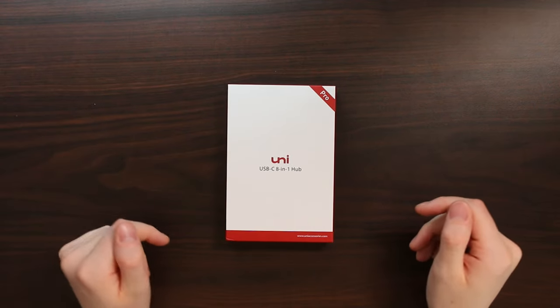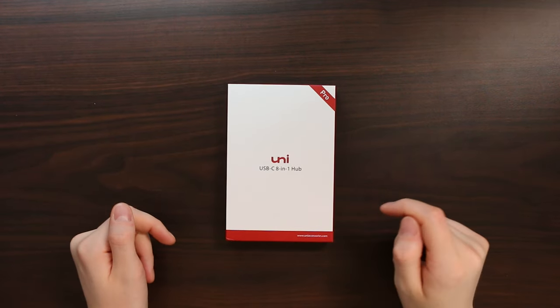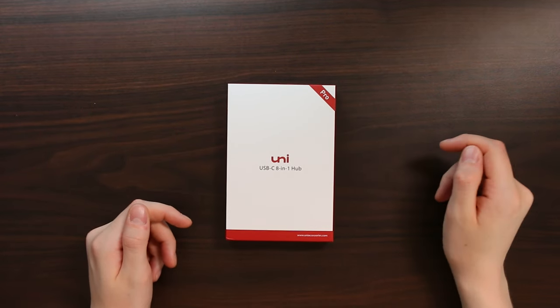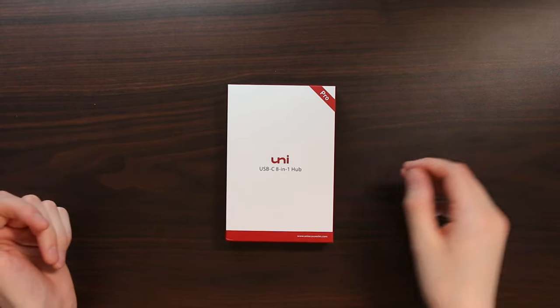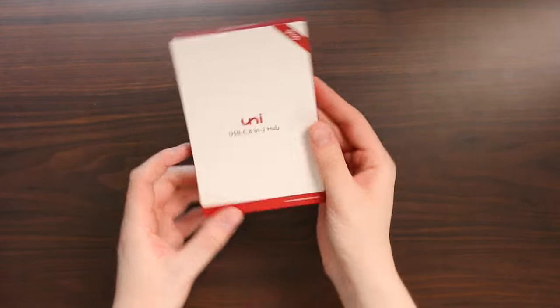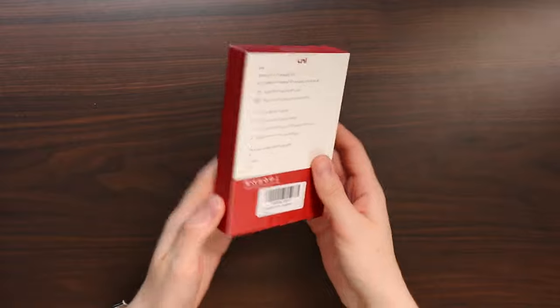With the box on the desk right here we can see we have a very nice minimal design — the Uni USB-C 8-in-1 hub. This one is the Pro model, which is pretty cool; it includes pretty much everything that you need. Taking a look further around the box, I really do love the simplistic design of this — it looks very high quality already.